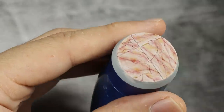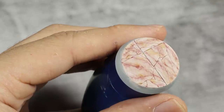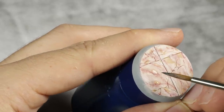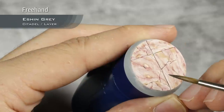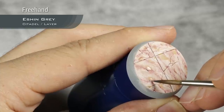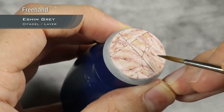That layer of Seraphim Sepia is now drying off and I'm going to add more coloring using Esching Gray. If you look at reference pictures of real marble you will see that pink marble has some gray veins and gray spots. I'm going to add this particularly into the darkest lines where two lines meet, but just into those darker pink lines.